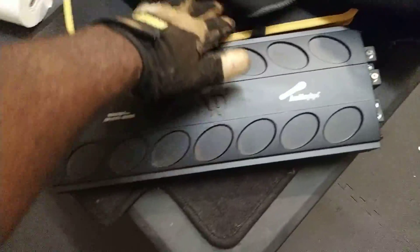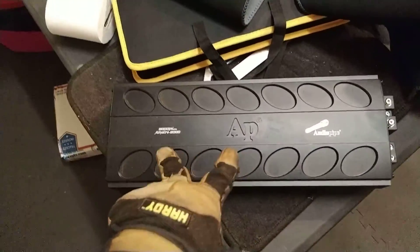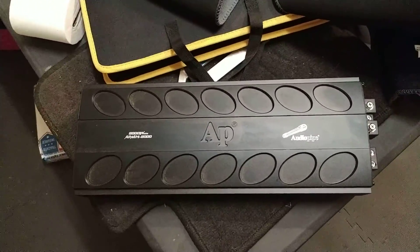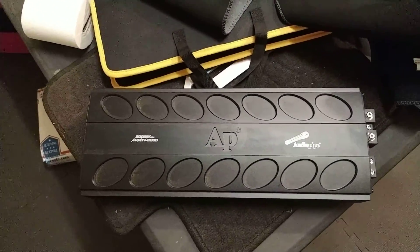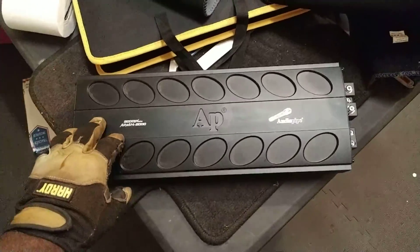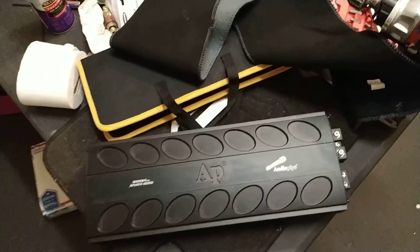I'm pushing it with one of these guys. Got a little dust on it — I've been cutting some wood. This is a brand new amp with less than six hours of play on it. But I haven't been able to use it because its twin brother — that's right, it's two of these — is in the car.